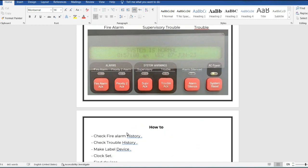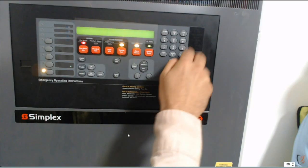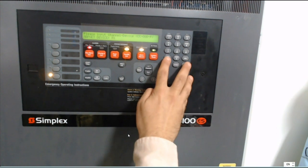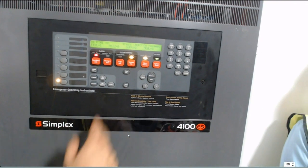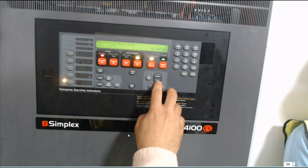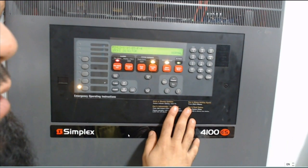How to find a device — please focus on this, because usually you will use this. In case you are working on a loop and need to check all devices one by one, press the loop number — for example, loop one — and device number one, then check one by one. Or if I have many troubles and I change one device, I go to: device in loop two, device number 45. This is how I find a device.